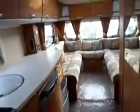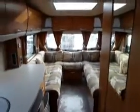There are TV points - one at this end and also one at the other. Last view down the van - a lovely spacious caravan, a nice big family van. So there we have an Ace Jubilee Prestige Caravan.